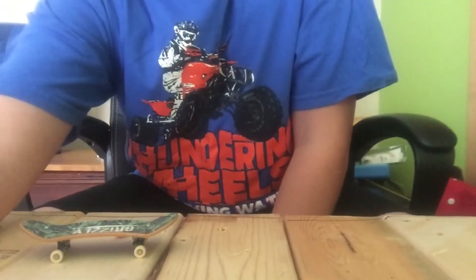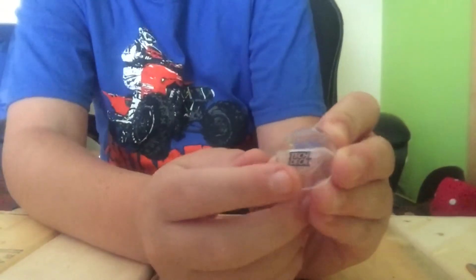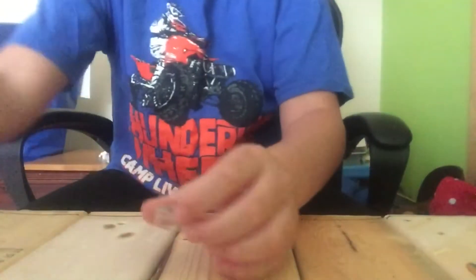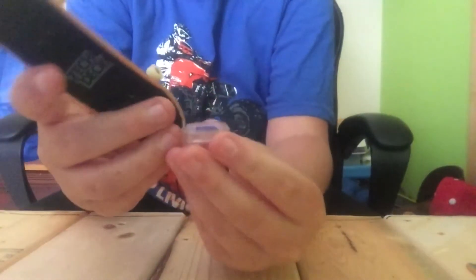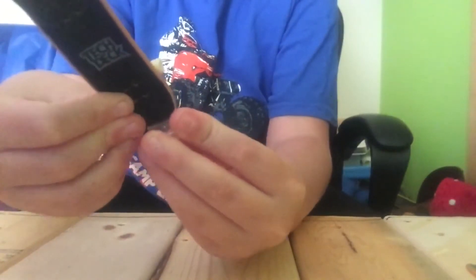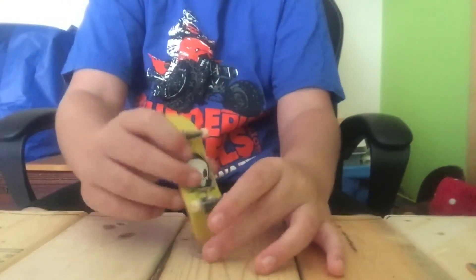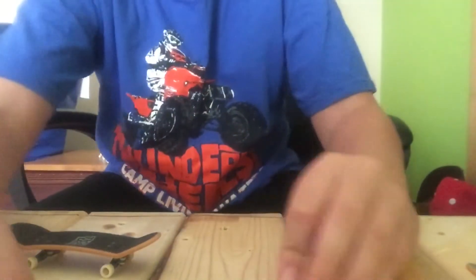I'm going to show you guys my tool. It says 'Tech Deck' right there. You can hold your fingerboard in it — you just put it in that little hole, it's kind of hard like that, and then it stands up.